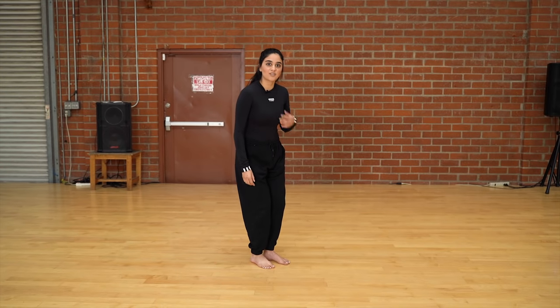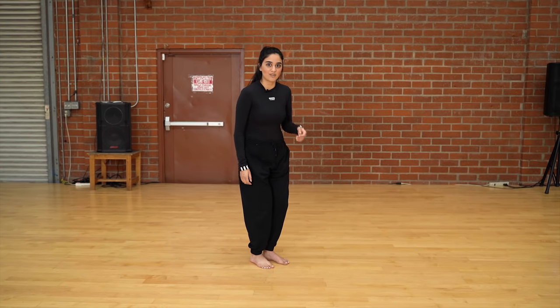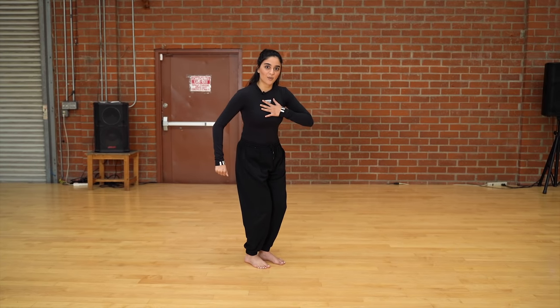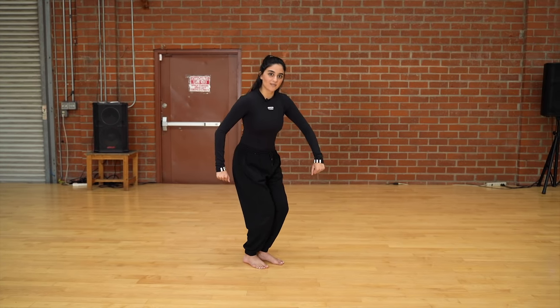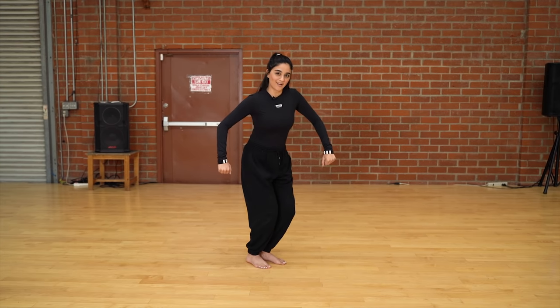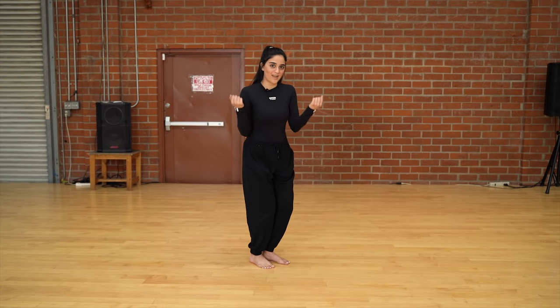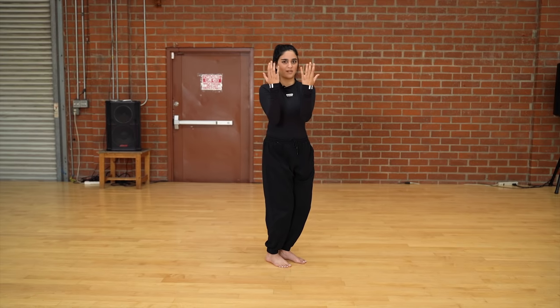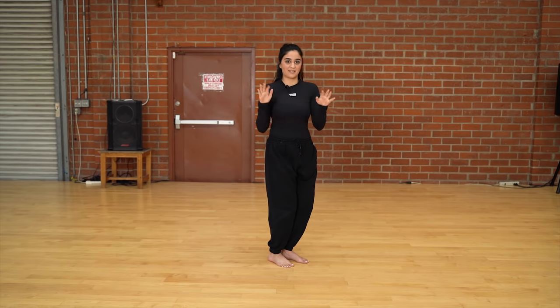From there, our upper body is just going to rotate in a clockwise motion and your elbows are going to be pointed slightly up, so your chest is going five, six, seven, eight, one, two, three, four. If you notice on the one and the three, my hands are opening up — it's very soft, you're just opening it up: one, two, three, four.